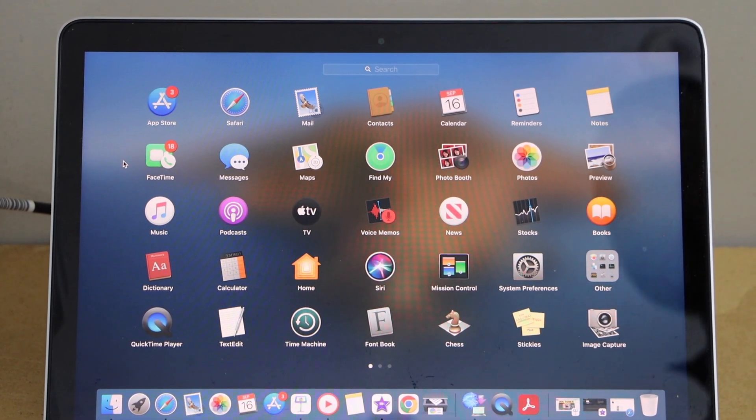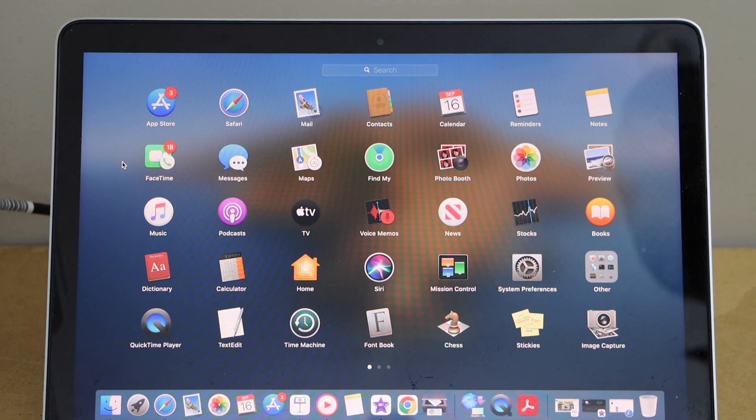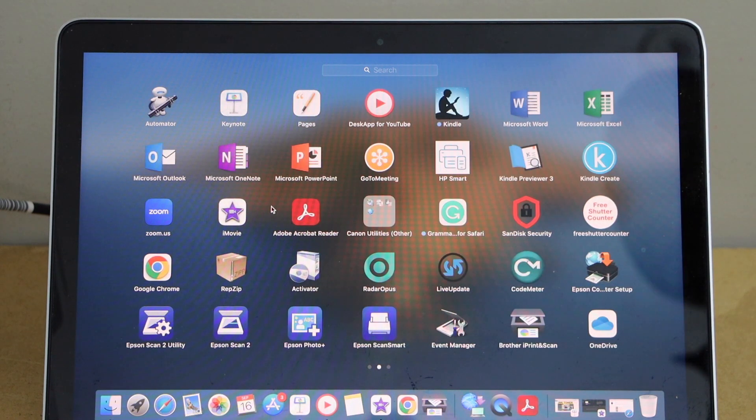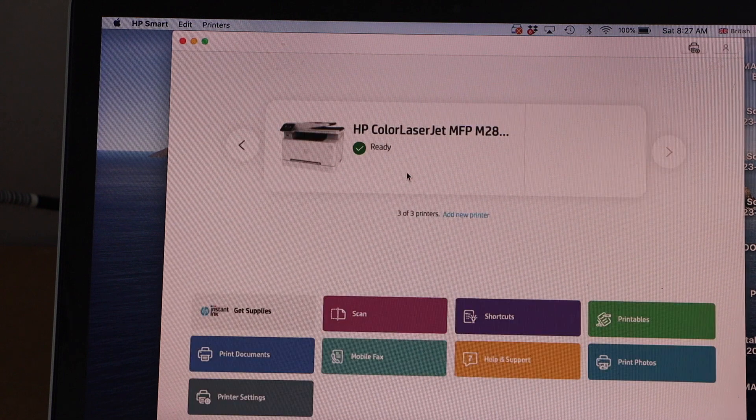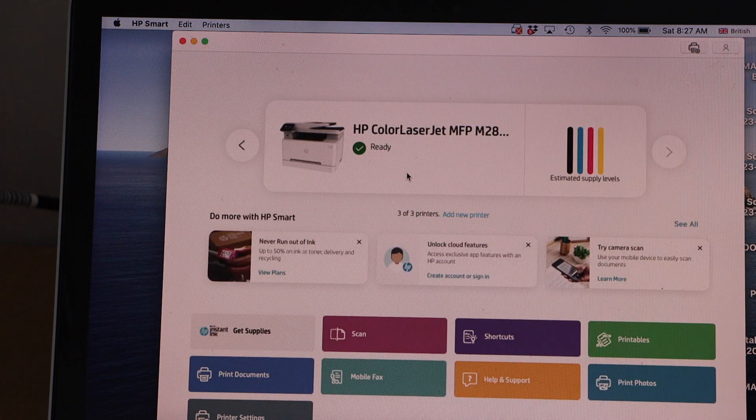In the MacBook we have to add the printer. Go to the HP Smart app — you can download this app from the App Store. Select your printer. Instantly it will add the printer and it displays the estimated level of ink.